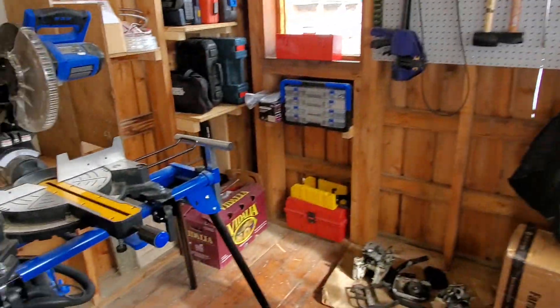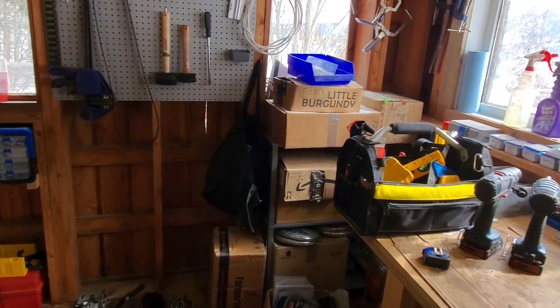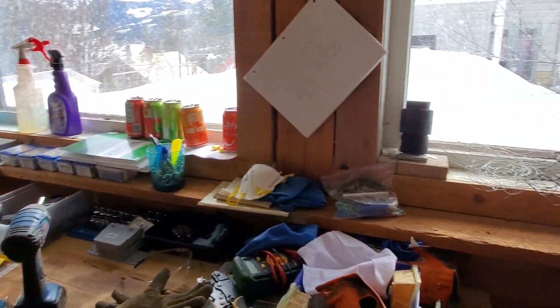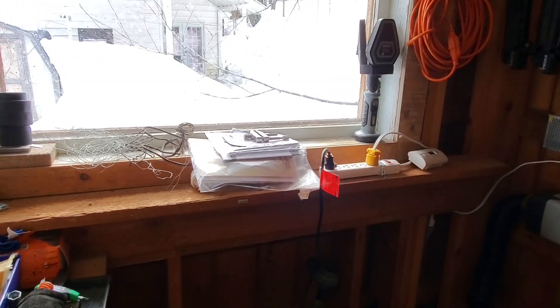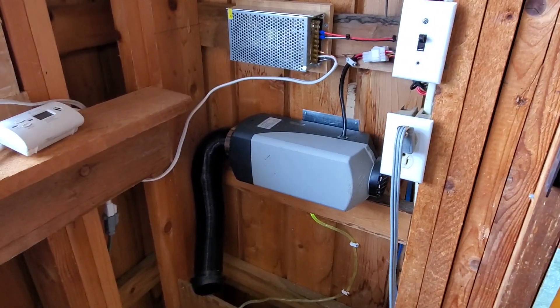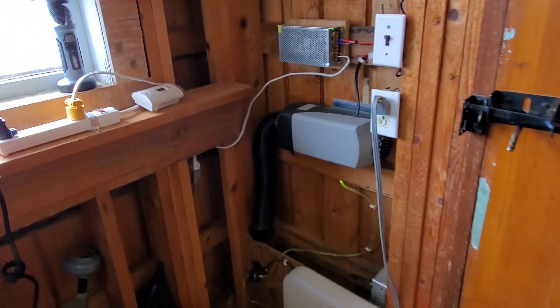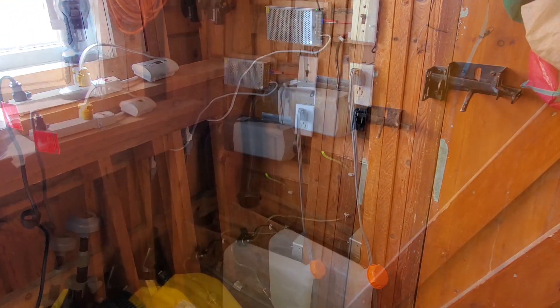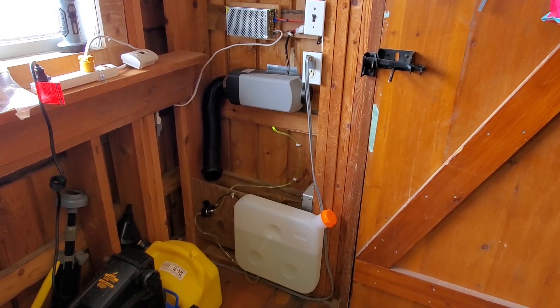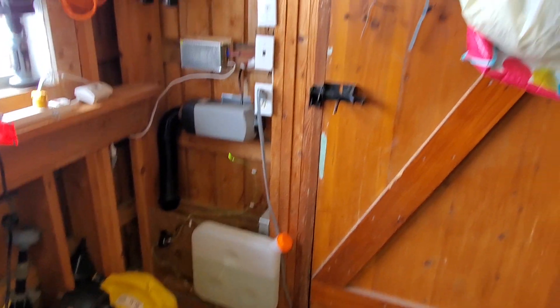So we're here in the workshop, and it's pretty messy right now, but this workshop is about 10 by 20 feet, and it's probably just about the right size for this 5 kilowatt heater. Here's the installation — I'm just going to run through some of the components of the heater. So here's the heater installed here on my wall as I come in through the door.